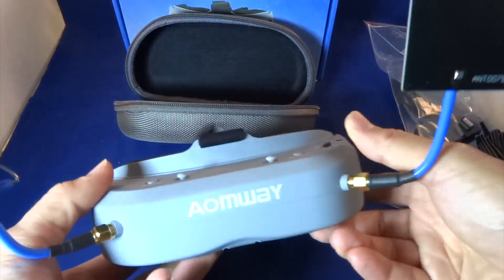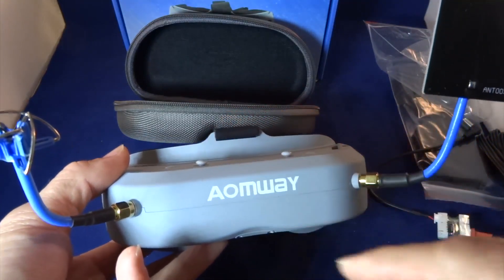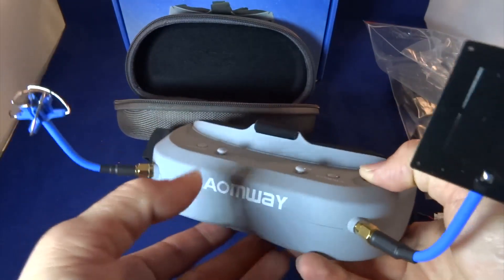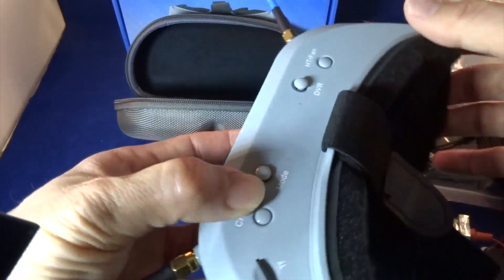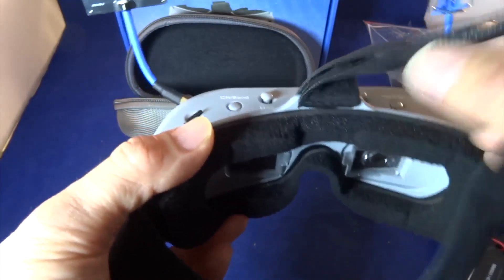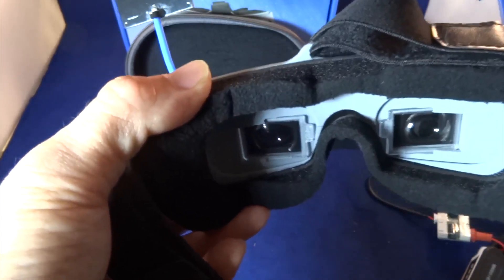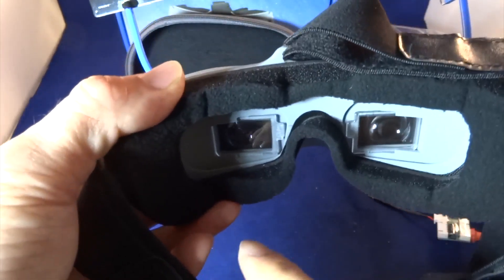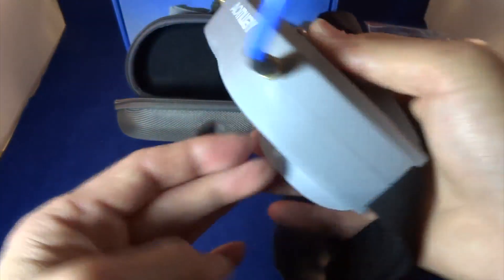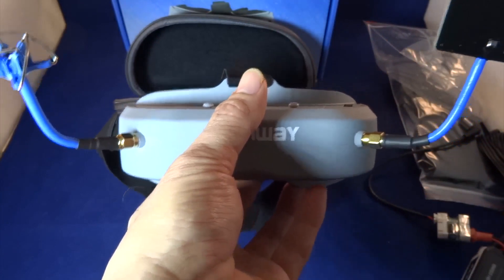I was very skeptical about these goggles at the beginning, but after trying them out I would recommend them for anyone to buy — especially since you can change the aspect ratio of the video. The only other complaint is the fan: it's really too strong and can dry out your eyes very quickly. You'll also need to buy diopter lenses separately. Anyway, hope you guys like this video — please like and subscribe for more. Remember, quadcopter is not rocket science. See you next time.